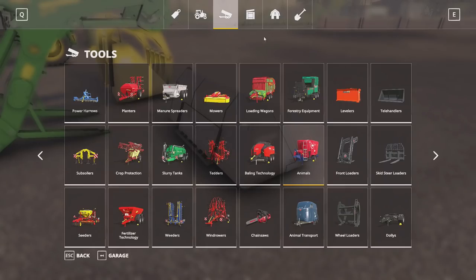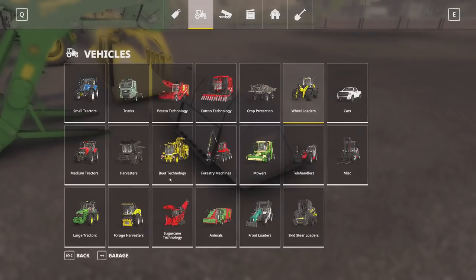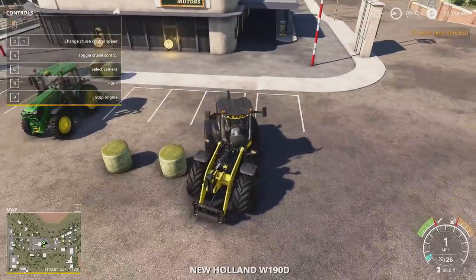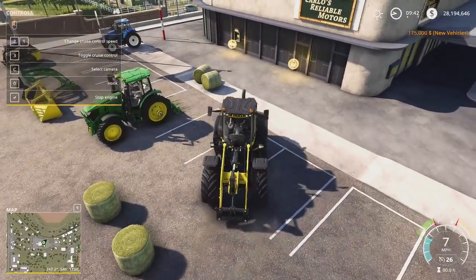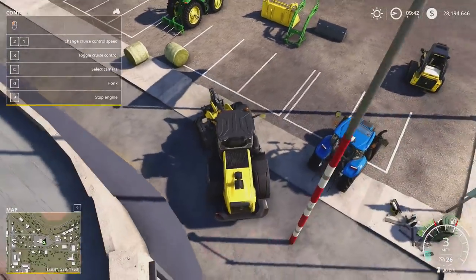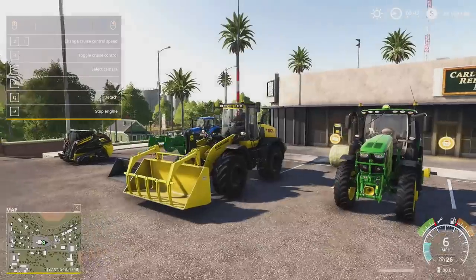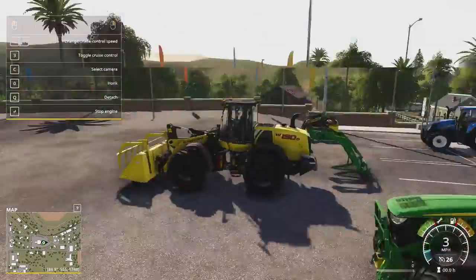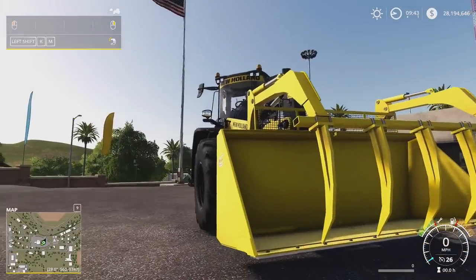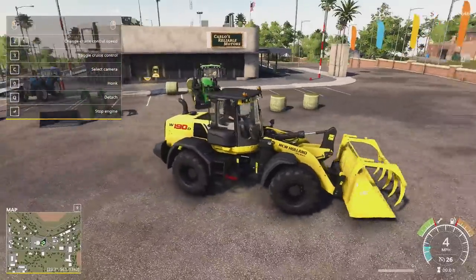I'm going to quickly buy that front loader here. The nice thing about this grapple is it can grab bales as well. If you don't want to buy a set of spears, or say you're feeding and you run out of ground hay and want to throw in a whole bale, that's where this thing can come in handy. It scoops regular feed, ground feed, as well as holds bales. As you can see, the grapple tines were in the cutting edge in the store, but once purchased it quickly went up and does not go through the cutting edge at all.